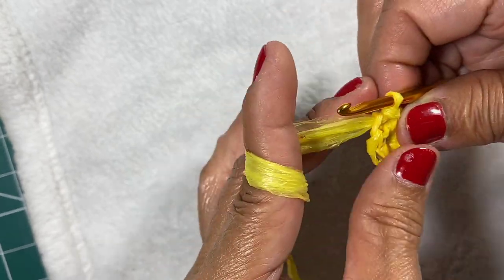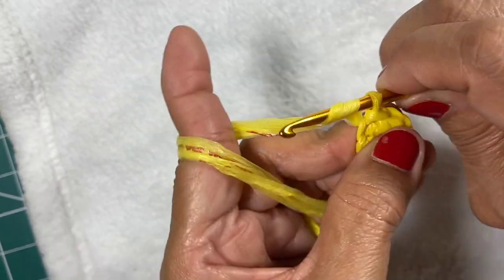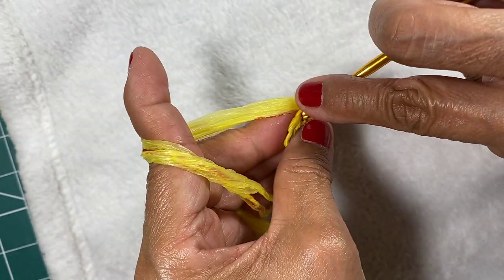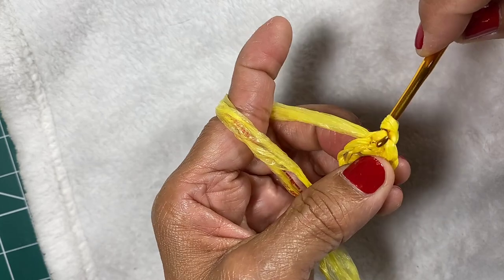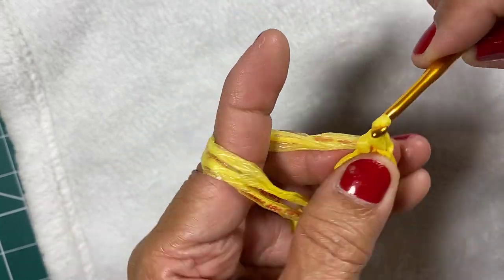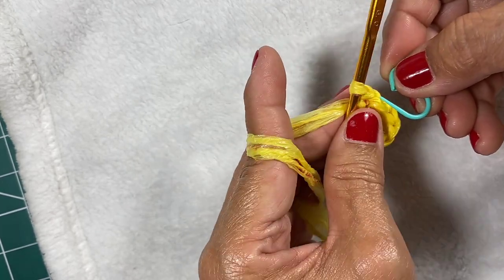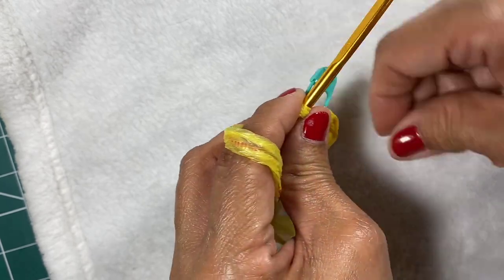This is our first round. Chain one, and do two single crochets in the first stitch. Use a marker so that it will be easier for you to know the start of the round.